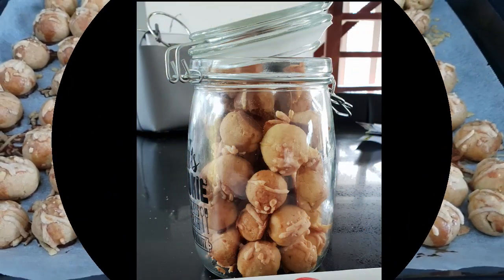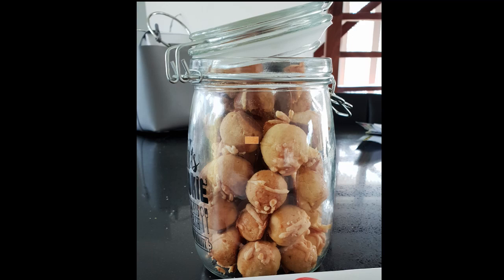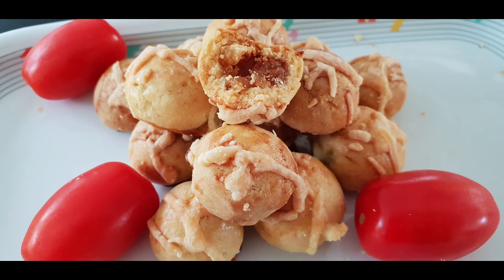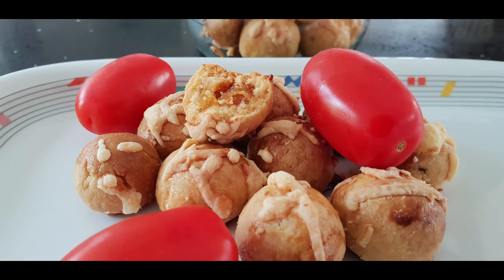Terima kasih ibu-ibu, bapak-bapak yang telah menyaksikan video saya. Semoga bermanfaat buat ibu-ibu bapak-bapak yang membutuhkannya. Sampai jumpa di video-video saya berikutnya!